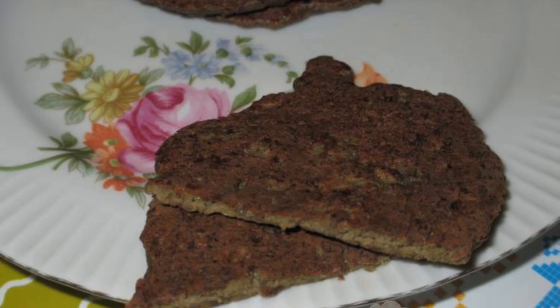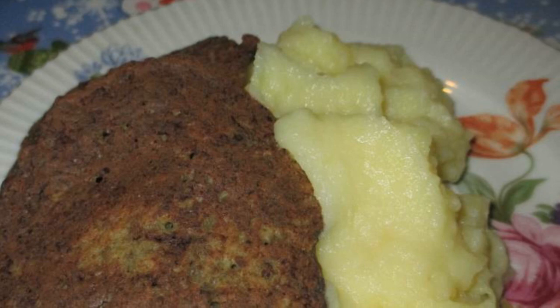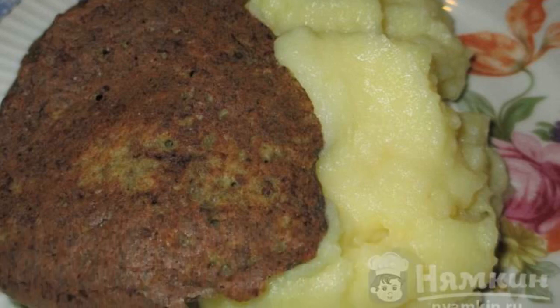The result is thin, baked, tender pancakes — you'll lick your fingers! Pancakes can be served with mashed potatoes or a light vegetable salad.